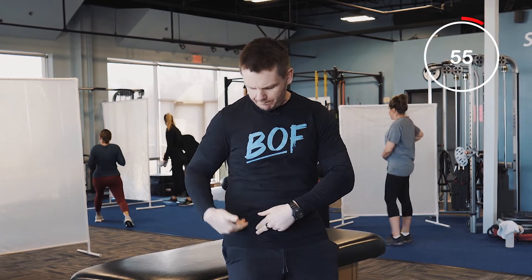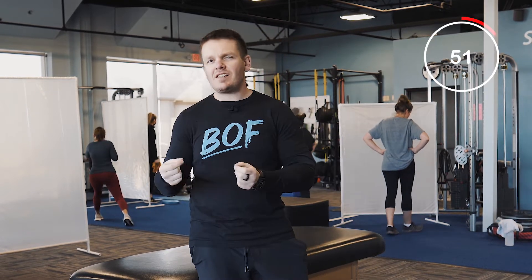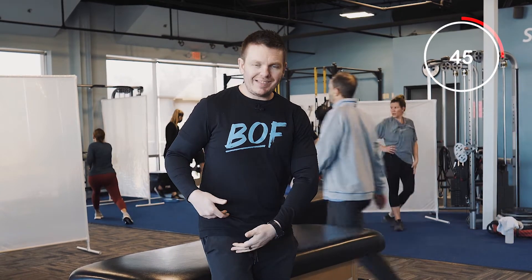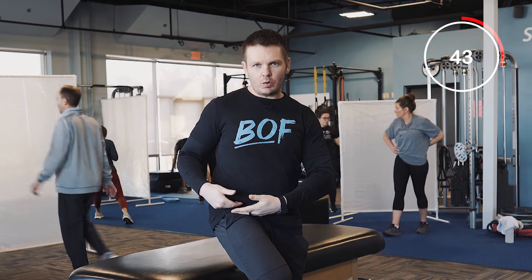On today's 60 second mobility tip we are going to talk about stretching out the hip flexor, which is right here on the front of the thigh. The reason this is so important and the reason that pretty much everyone needs to do this is because we all sit too much. When we sit down this muscle tends to shorten up, and after sitting for extended periods of time that muscle it's almost like it gets stuck in that shortened position. That's not good for you.